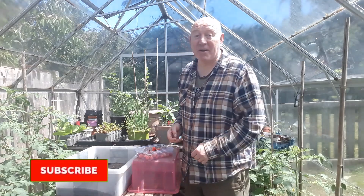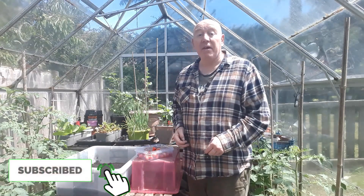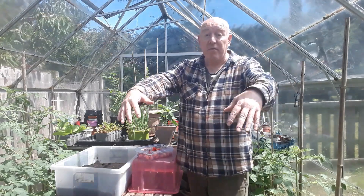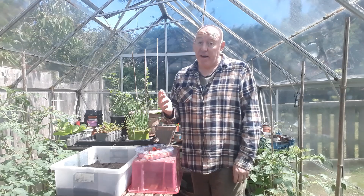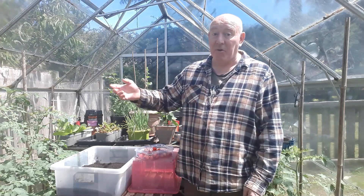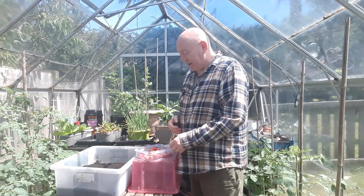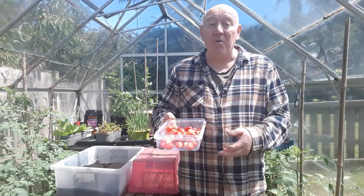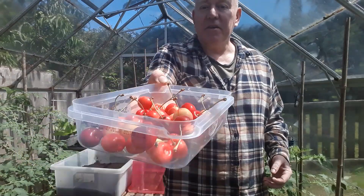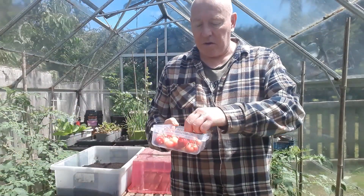I've been doing a bit more harvesting this morning, but not from anything that I've actually grown. We've got a tree next door and a lot of the branches hang over into our garden, so any fruit on there is perfectly fine for me to pick. To be fair, none of those trees ever get harvested by anybody anyway, so I've been and got these this morning — quite a lot of cherries.